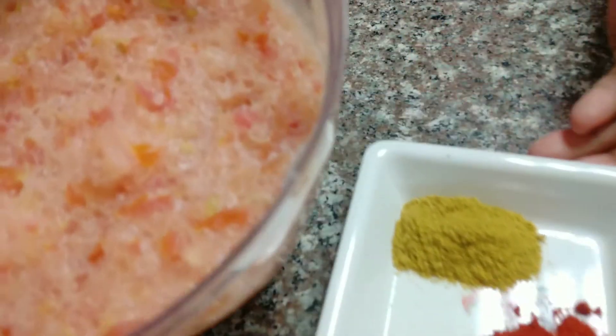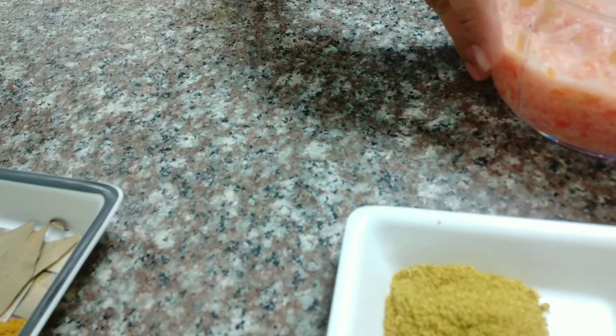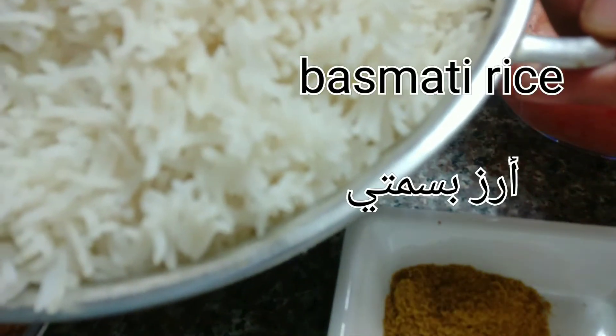We also need 3 tomatoes, and of course basmati rice — I have already cooked it to 90%.